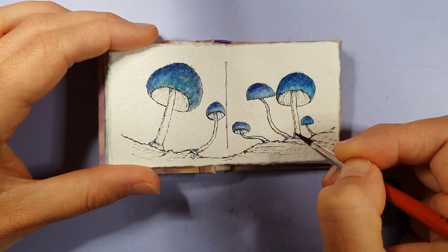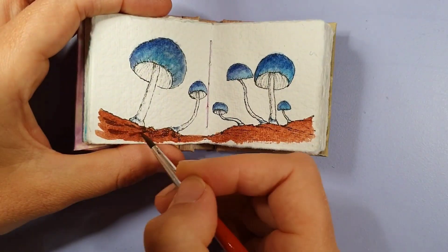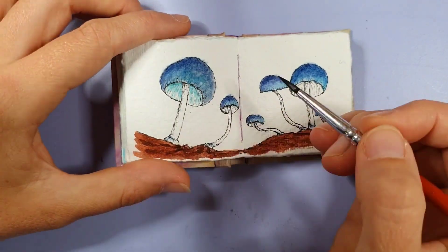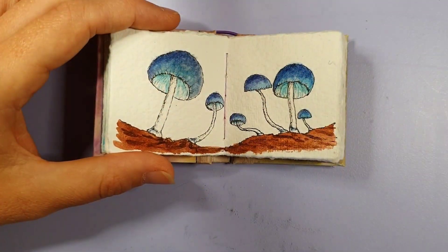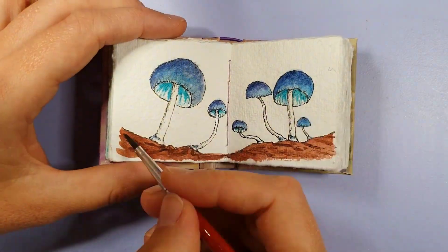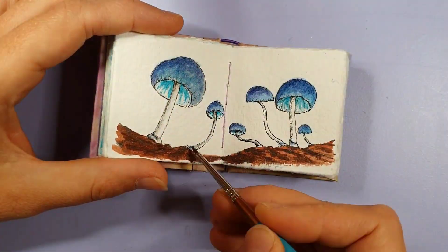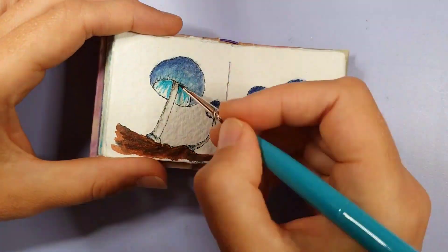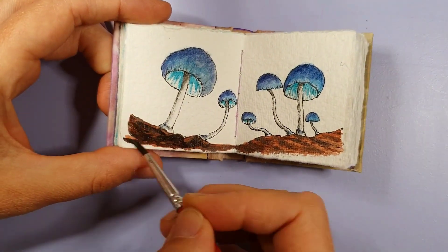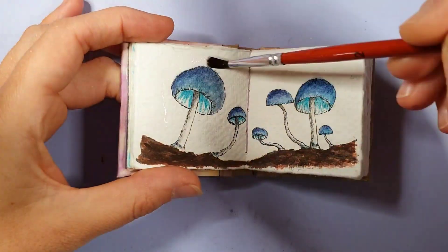Then I put the watercolor on over the top, and I tried to make them glow. I know that using a really light color next to a dark color can sometimes help make them glow, but I'm still working on that. I think I did a little bit, but I mucked up the background — I made it a little too dark, so the contrast between the mushrooms and the background isn't as pronounced as it should be and it all blends together. But I still don't mind how it turned out.